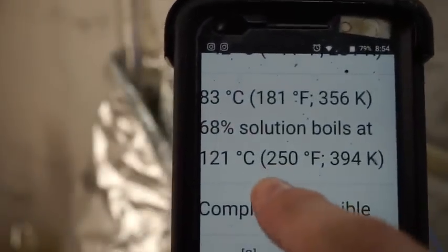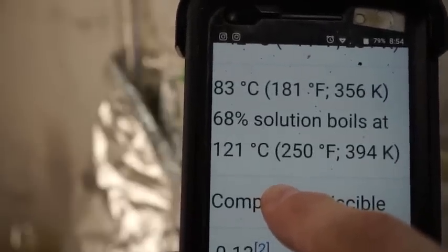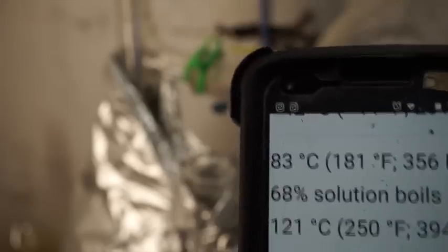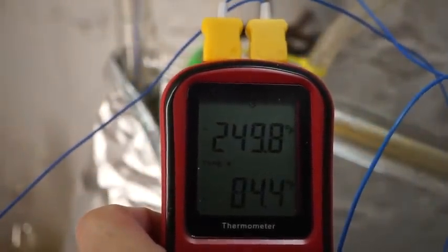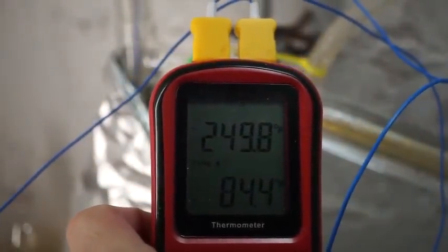At 250 degrees you'll be condensing 68% laboratory grade nitric acid. Pure nitric acid will condense around 315 degrees, and that is when we will shut the heat down at 316 degrees.